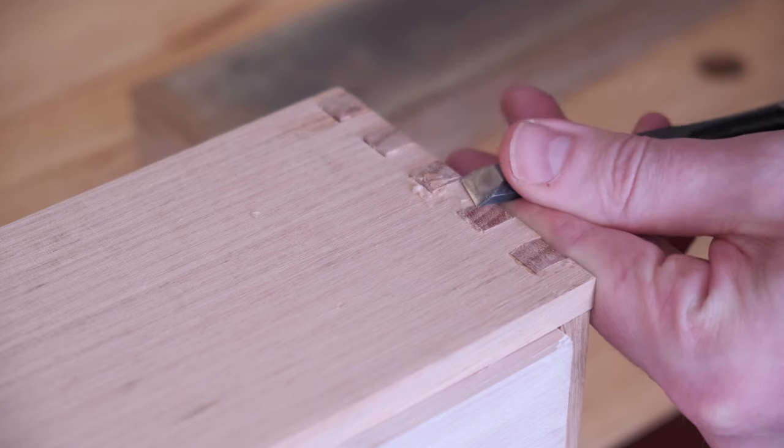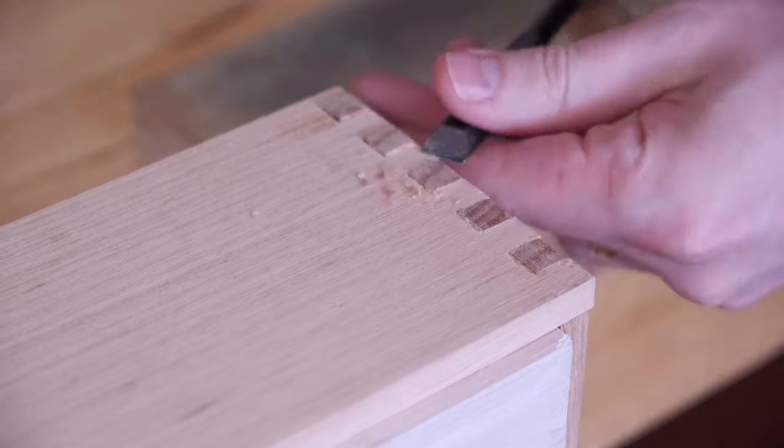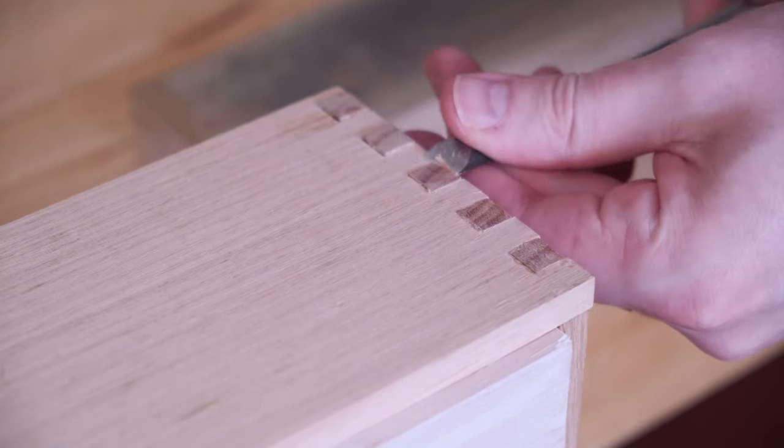The next day the joints can be flushed in whatever way you like. I used a combination of block plane and chisel to clean it up, but sanding works too. My orbital sander broke a few weeks back so hand tools were actually a lot faster.